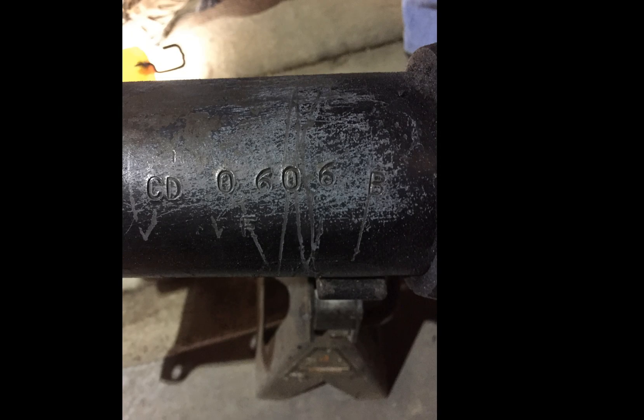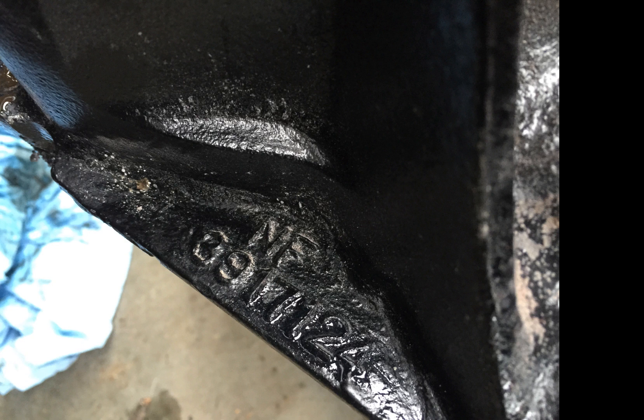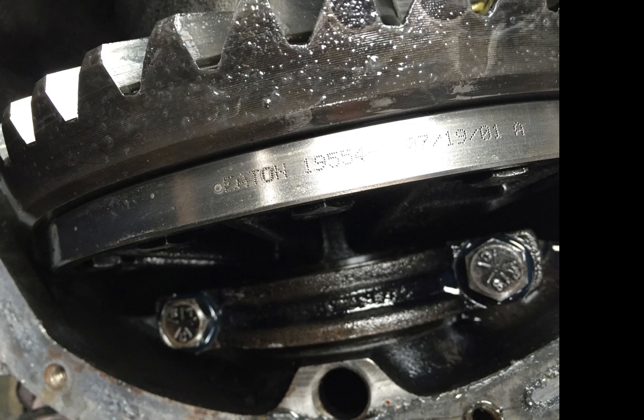I found a good 12-bolt for this car. It was the right year, so it was the right width. I haven't used a 10 or 12-bolt in anything in the last 20-some years, so for me this is new. The good part about this one is it already had an Eaton carrier in it, a posi-unit, so I didn't have to replace that.